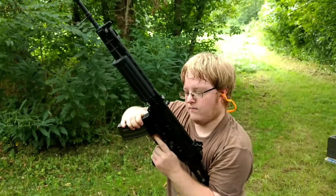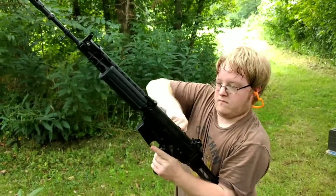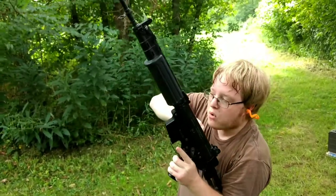And she's out — drop the mag. Looks good. FN FNC, good stuff.